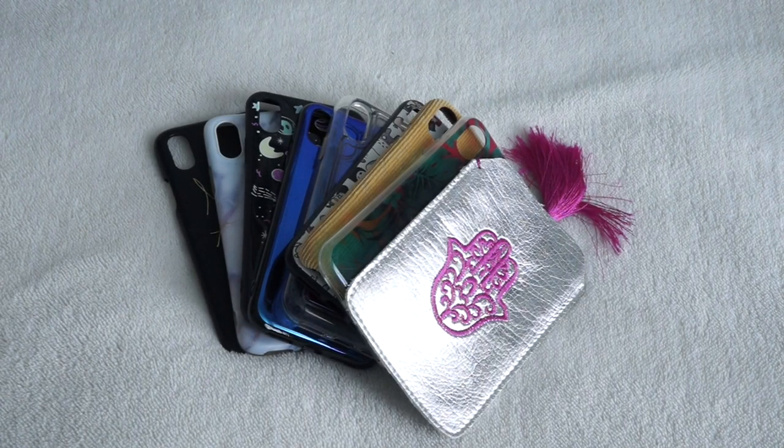Hey guys, welcome back to my YouTube channel. My name is Wesan and today I'm going to be showing you my iPhone X collection video. I did one like this for my iPhone 7 in the past — I'm going to link it in the description so you can go check it out — but I'm going to be doing a new one for my iPhone X.